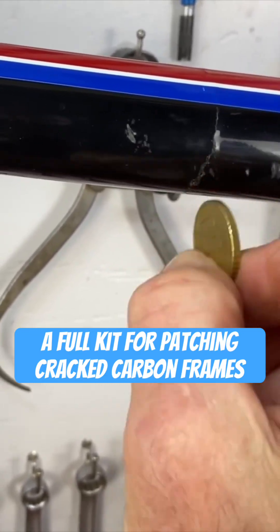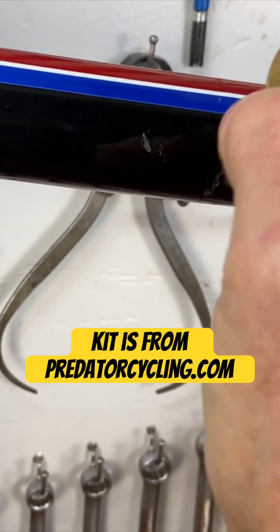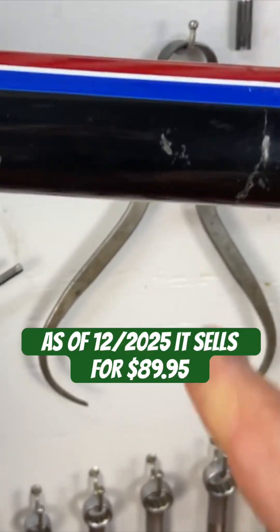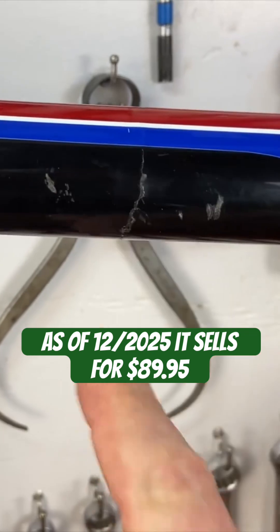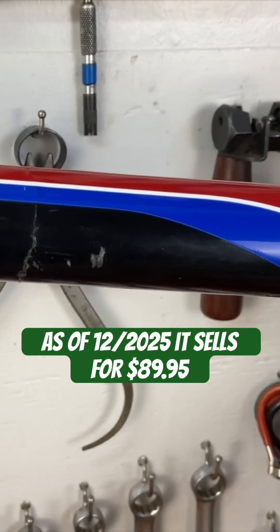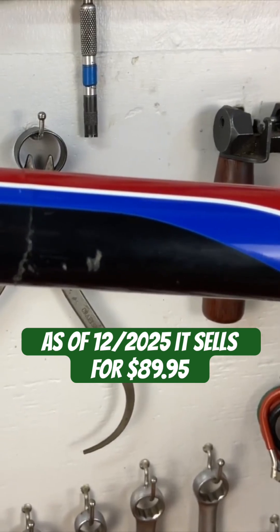See? Sounds dead. That's because that carbon is not solid anymore — it's actually cracked, it's actually broken there. So what we're going to do is we're going to put a patch on it to fix it, a carbon patch.